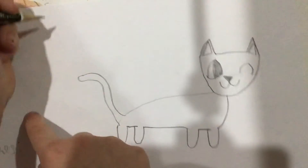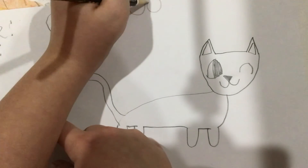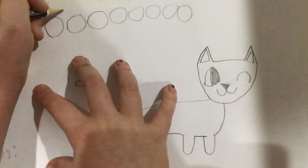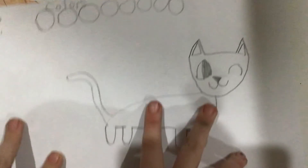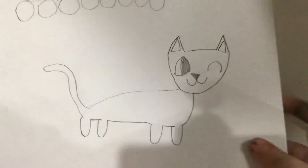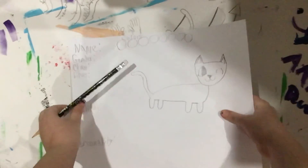Then write 'personality.' Now over here, draw at least eight circles. Then write 'colors' and fill in your cat's colors there. Now you have your warrior cats ref sheet. That's all for the video — see you next time. Bye.